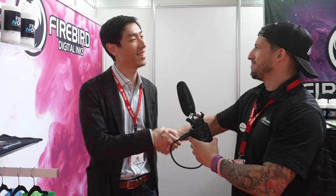Sean Liu, thank you so much for your time. We're going to take you guys around a little bit more of FESPA 2023. Thank you guys so much — stay tuned, we've got more coming.